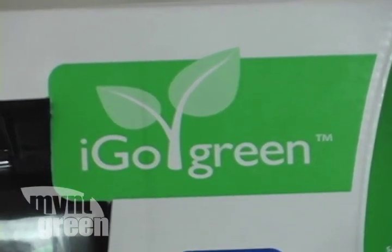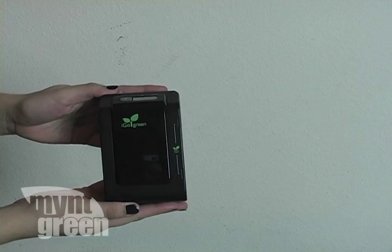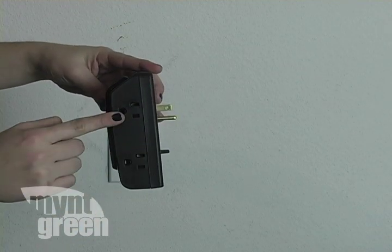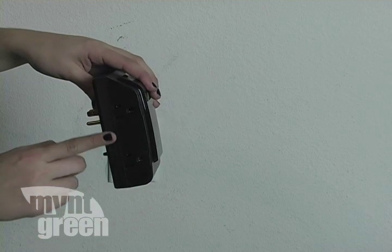With iGoGreen's new Power Smart Wall Surge Protector, you're no longer going to be able to suck power out of the wall when devices are turned off. The product features two green outlets that will automatically shut down when not in use, and two outlets that are always on.